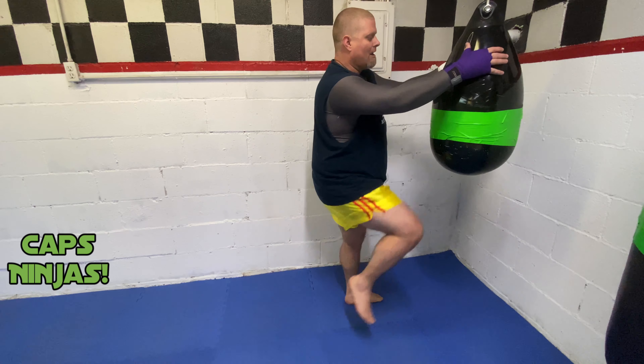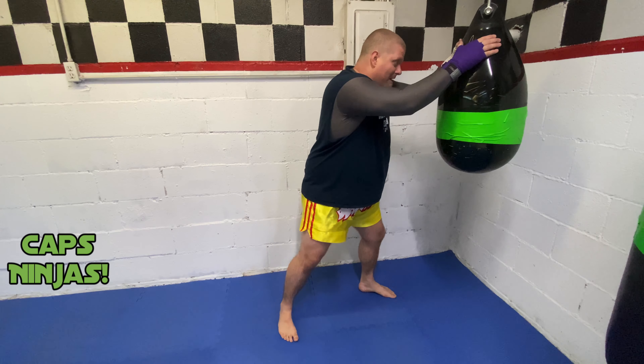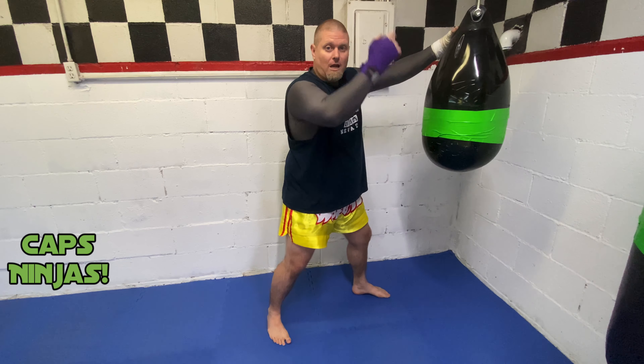From here, my hands are up. I don't want to just walk up to the bag and start throwing skip knees. I'm in my stance, got a little pep in my step, a little head movement. From here I grab and I throw my skip knees. Remember — knee down and back, knee down and back.